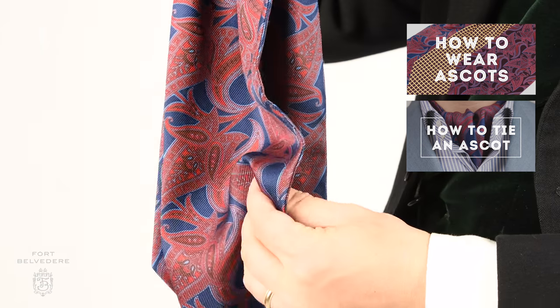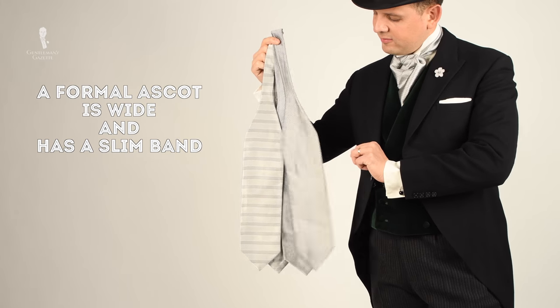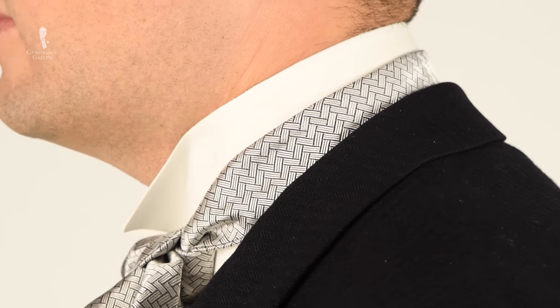We already discussed how to wear and tie an ascot in the past, but that was the casual ascot. What's the difference between a formal ascot and a casual ascot? One thing that stands out immediately is the shape. A formal ascot is quite wide and has a slim band that's consistent in the middle, which goes around your neck. It has the same shape on both ends.